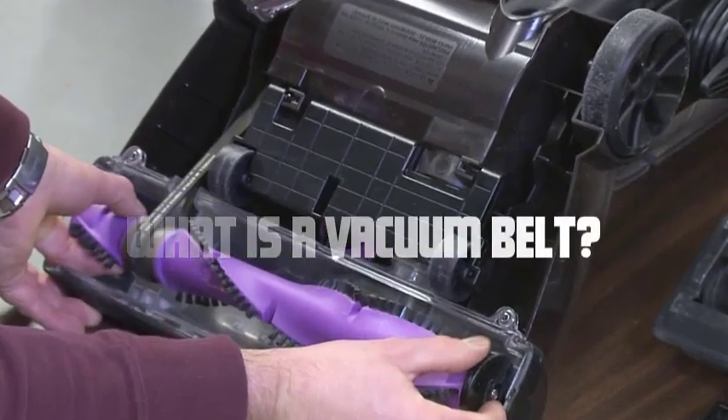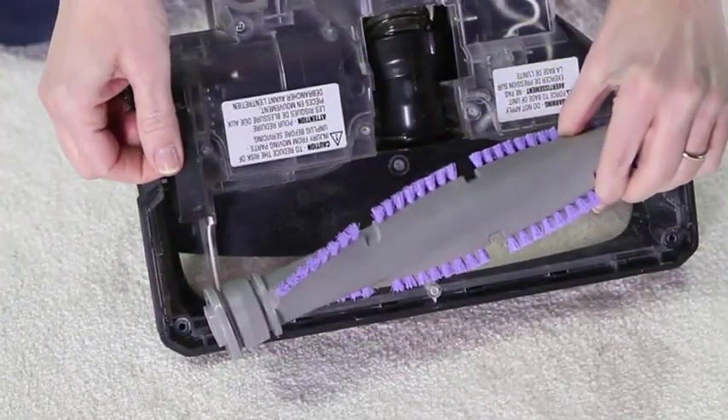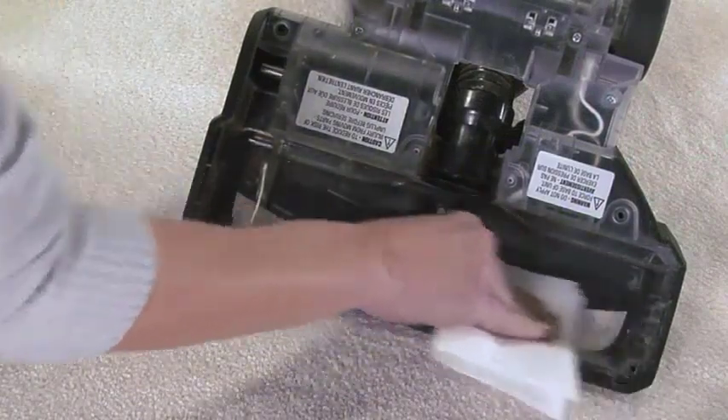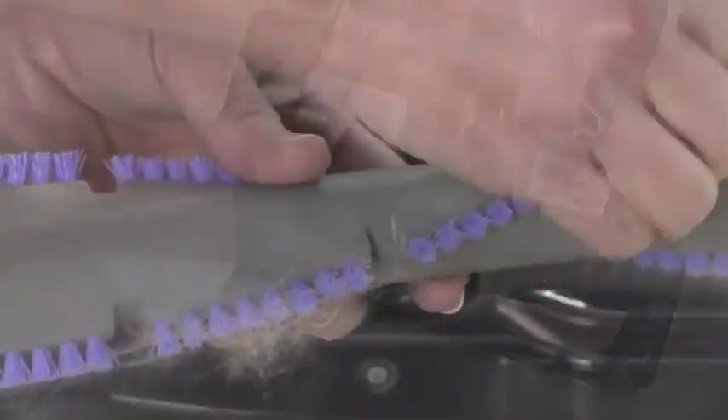What is a vacuum belt? So, what exactly is a vacuum belt? Put simply, it's a crucial part of a vacuum cleaner that connects the motor to the brush roller. This looped rubber or polymer band is responsible for transmitting the rotational force from the motor to the brush, enabling it to pick up dirt, dust, and debris efficiently.